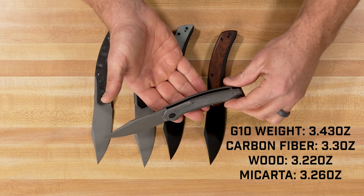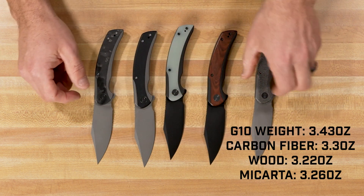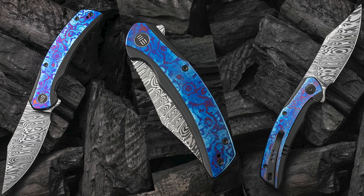There is a version I'm not showing here today — a Tymascus and Damasteel blade version. That's a limited edition, and there's not a lot of those available. Those are $750 MSRP. You might be able to find one for around $650 if you're lucky.